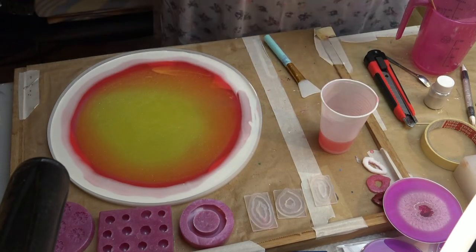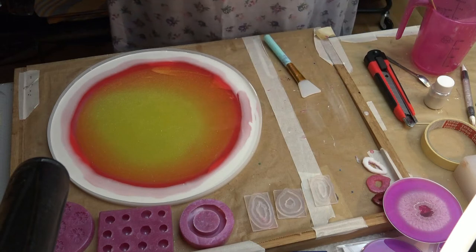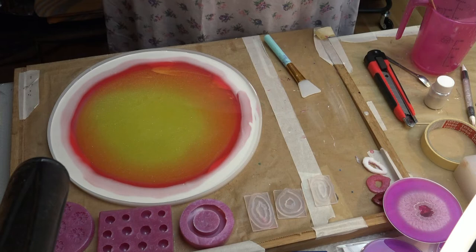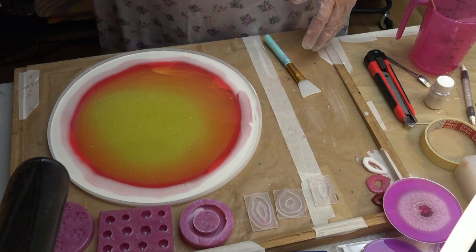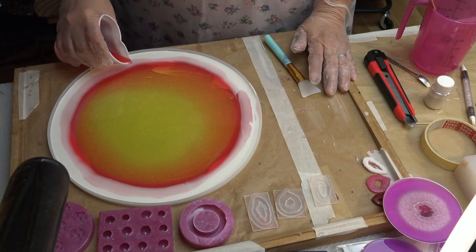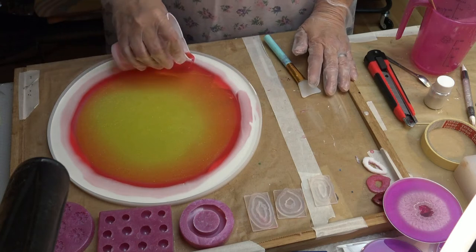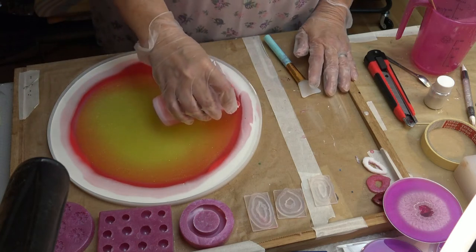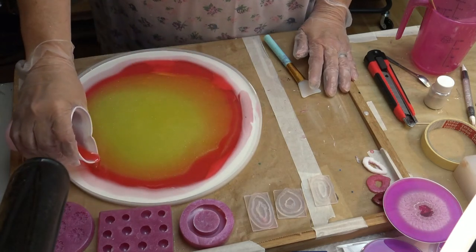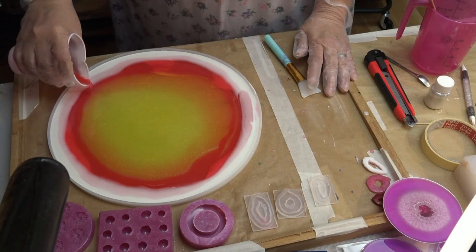And I do the same thing with the red resin — I pour it just on the red resin on top. So I hope this makes sense what I am trying to tell you. I just have a little bit more of the red resin inside of my mold, and it pushes the white back again.